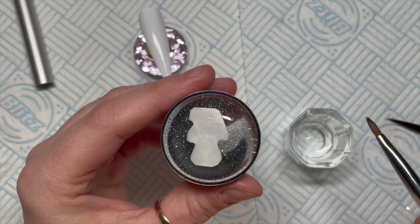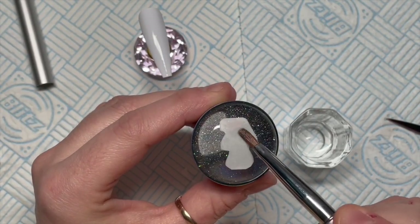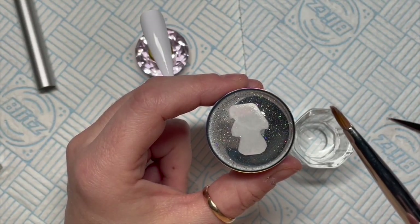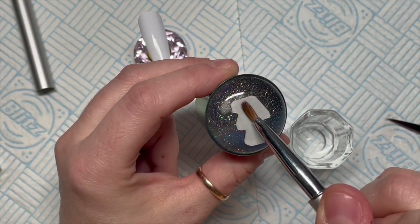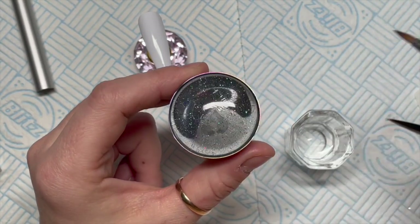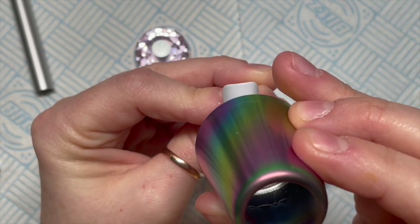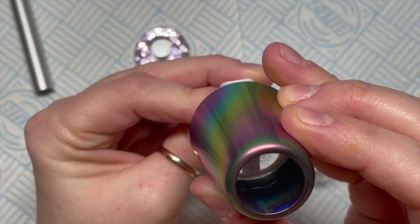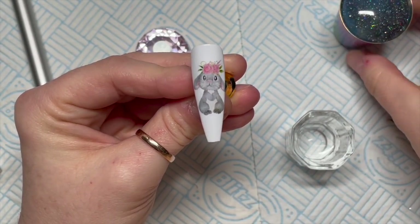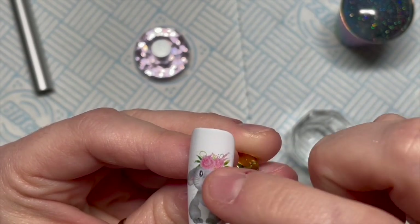Using some water, I'm going to dab it onto the back of the decal. When I do my decals I like to remove as much of the excess background as I can, so I kind of snip up as close to the image as possible - it's just easier if you make the image as small as it can possibly be. Then it only takes about 20 seconds and the backing will slide off. You can see your image is on the stamper ready to stamp onto your nail. If you've got any excess water, carefully dab it off with a lint-free wipe, then stamp it onto your nail.